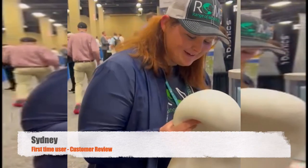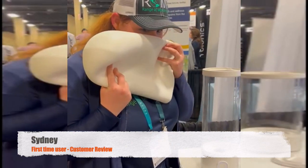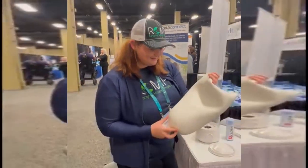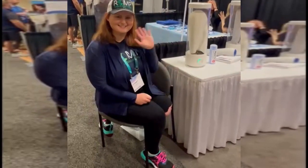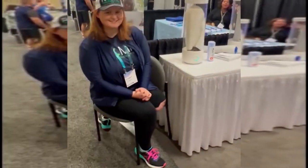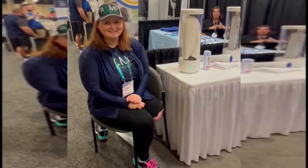Wow! Oh my gosh, this is awesome! I love this! This is the coolest thing! We're here at Academy today in Nashville, Tennessee with Sydney. Sydney just tried the Ross Automatic Liner Sanitizer for the first time.